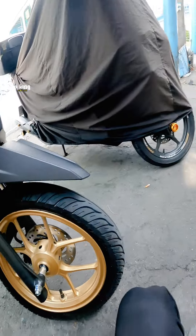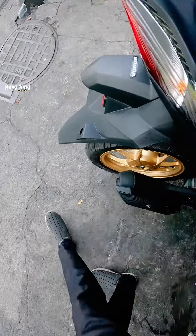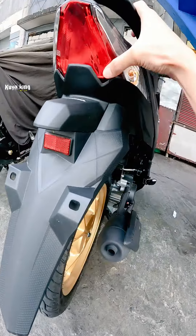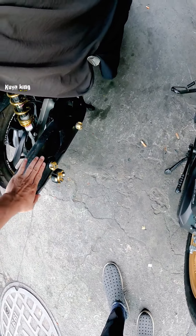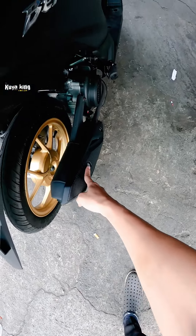Yung headlight is LED na. Sa likod ganun pa rin, peanut bulb. Pero itong brake light siguro ah, bulb type din. Tulad na sa akin yung airblade ko, yung muffler cover, pareha sa kanya mga carbon.